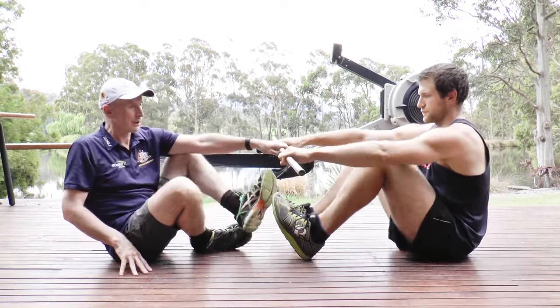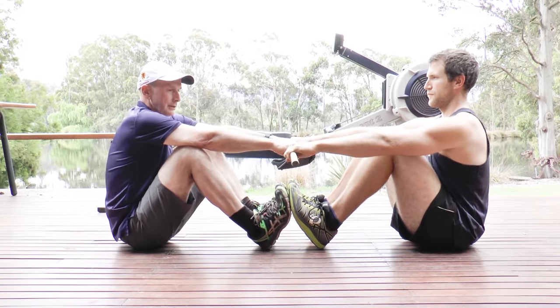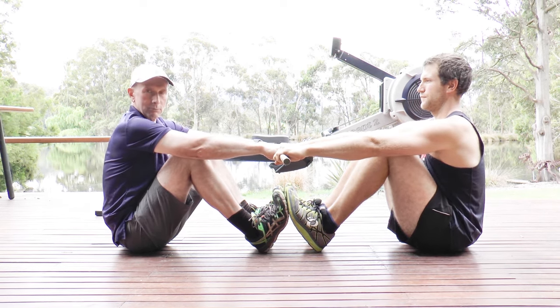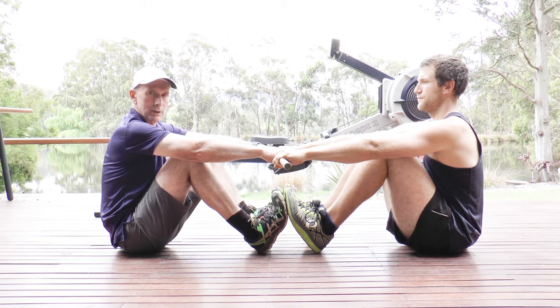The easiest way to demonstrate this with athletes is with a broomstick. You get a piece of broomstick handle like so and sit in this position. I'll turn my shoulders on, grab it, and then Lachlan's going to try and pull me over — we'll pull on the broom handle and see what happens.